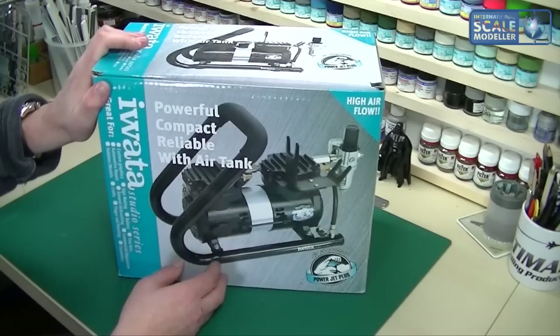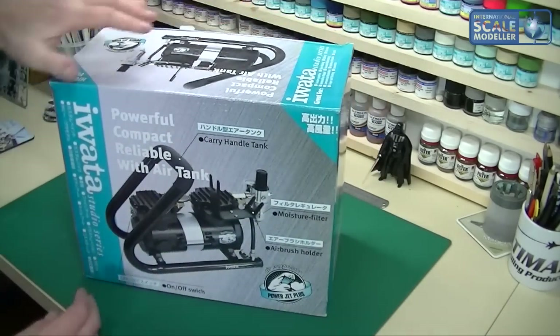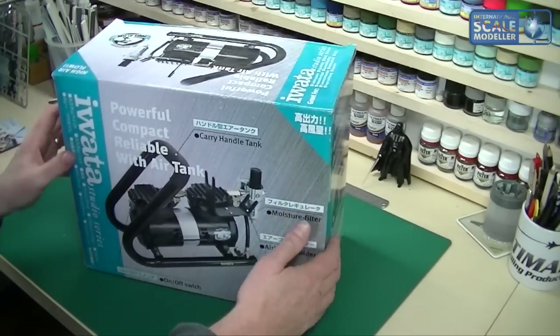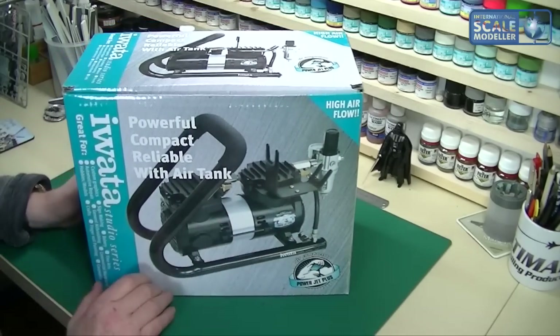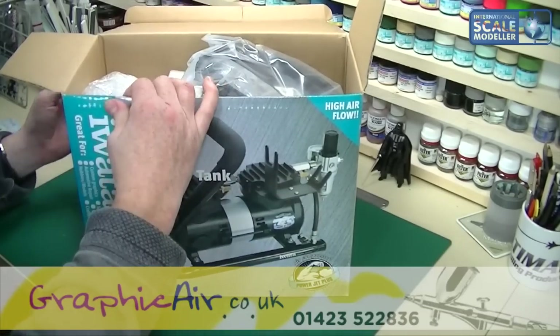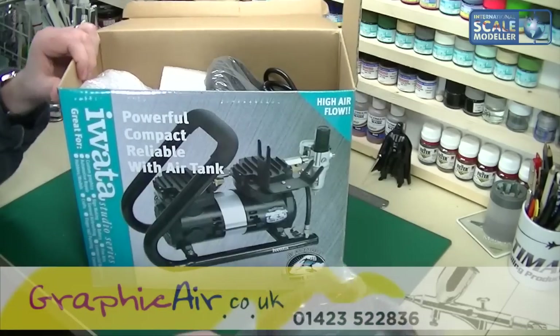On the box you can see a nice picture with all the details about it. Inside the box you get a carry tank handle, moisture filter, airbrush holder, and an on/off switch. The box itself is nice and sturdy — it's really thick, double cardboard. Let me get everything out and have a look.